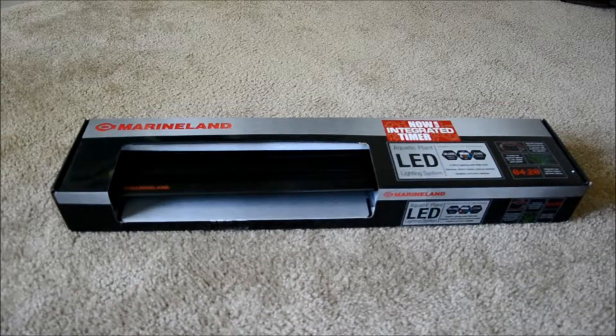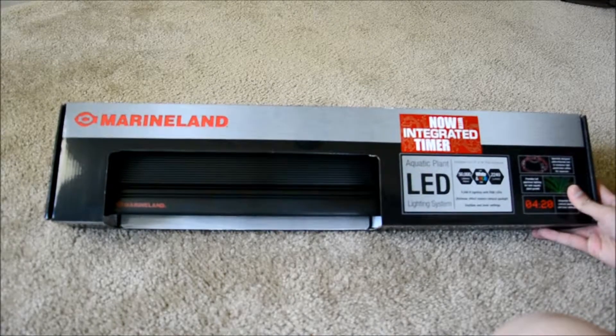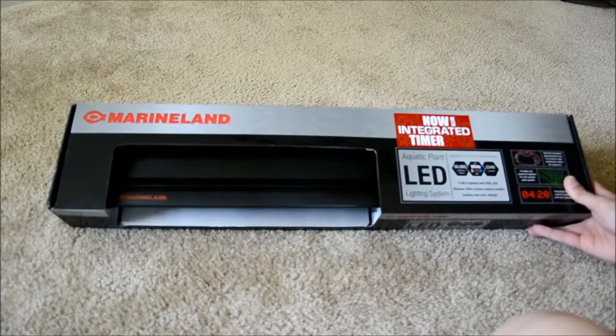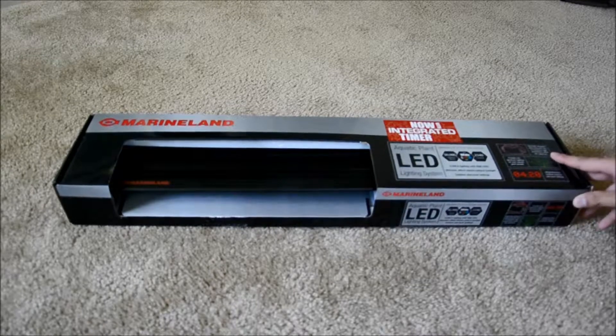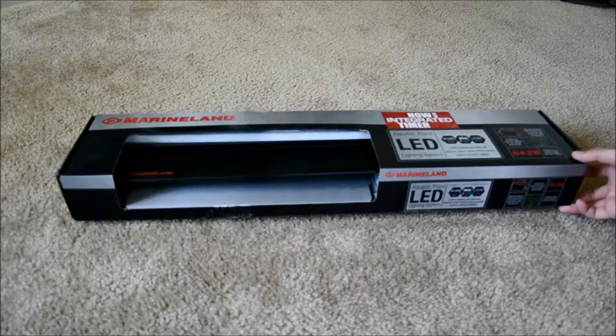Here again doing an unboxing video — haven't done one in a while. Finally decided to upgrade my light fixture for the 20-gallon tank. The fluorescent T8 was doing okay, but as you all know the light bulb itself starts to deteriorate after a couple weeks or months of using it, and it's not as strong — you basically have to keep replacing the bulb.